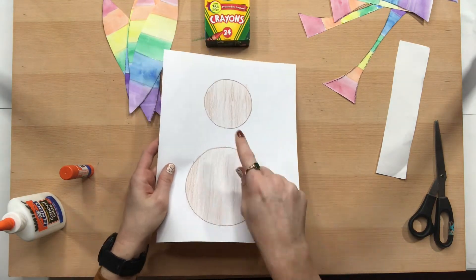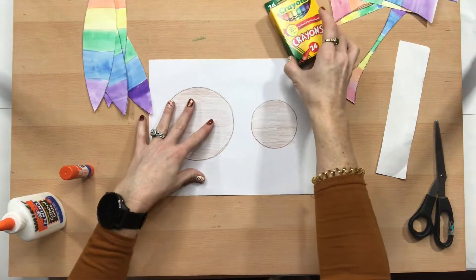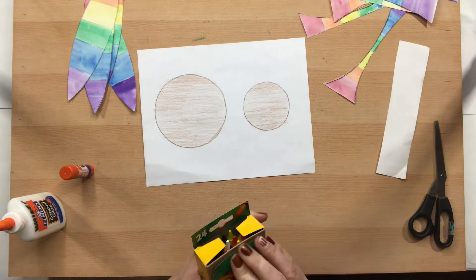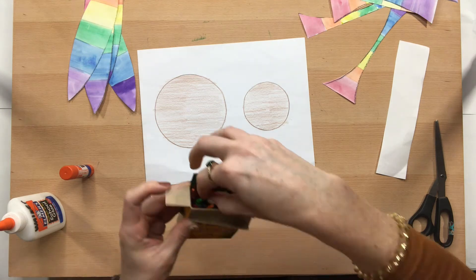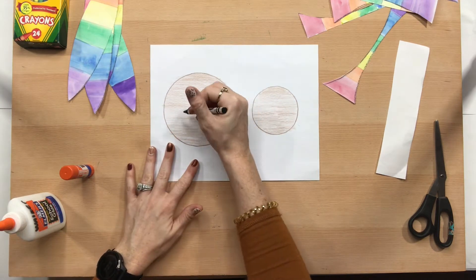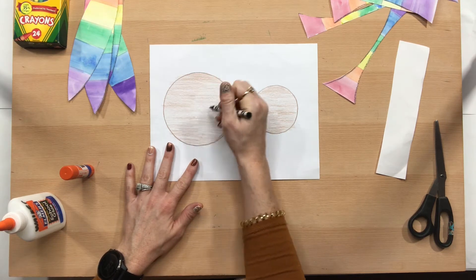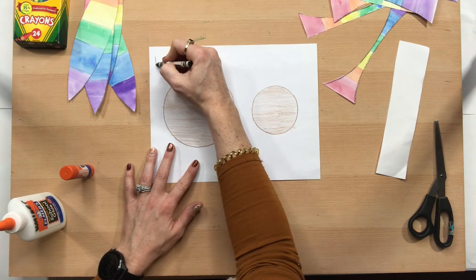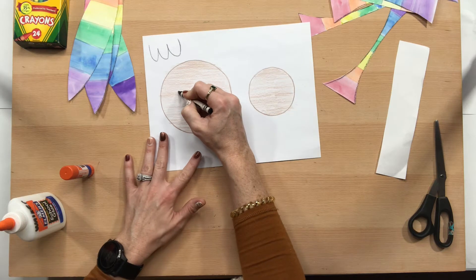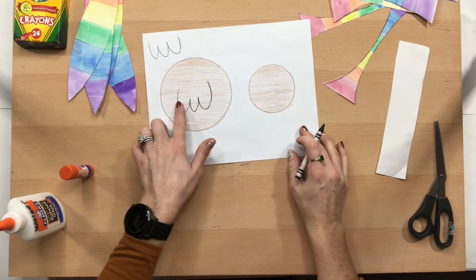Before we cut out our circles for our body and our head, I'd like you to go ahead and grab a black crayon or a dark brown one — that would work too. We're just going to make like an upside-down M, so kind of like a W. We're going to do it on our turkey body just like that.